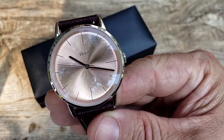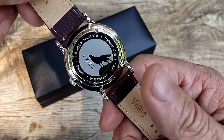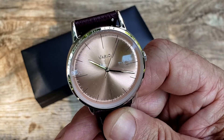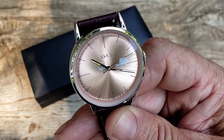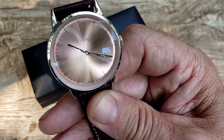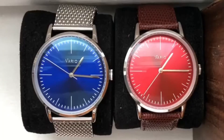Clean, classy polished sword handset with stick indices — just a clean classy look, very great for a dress watch. Screw-down case back with artwork that tells the Eclipse story. This watch is 50 meters or 165 feet water resistant. It runs the Miyota 6T33 hand-winding mechanical movement. You can also get it in the Seiko VH31 sweeping quartz movement, which does four ticks per second — most quartz movements only do one tick per second.